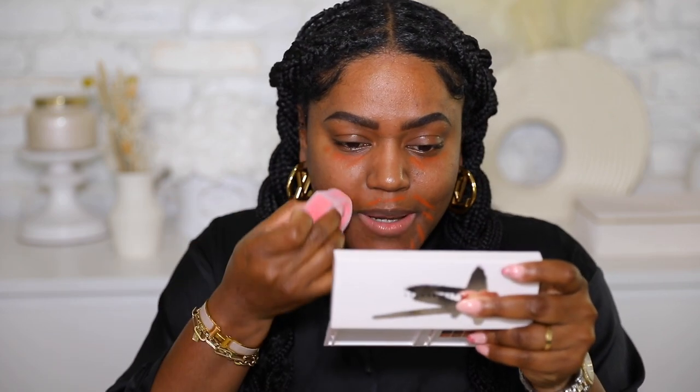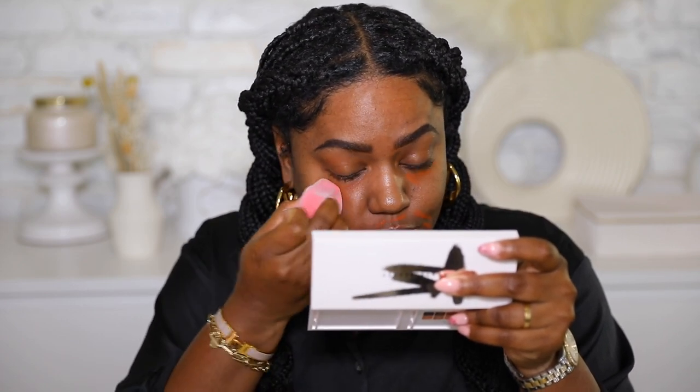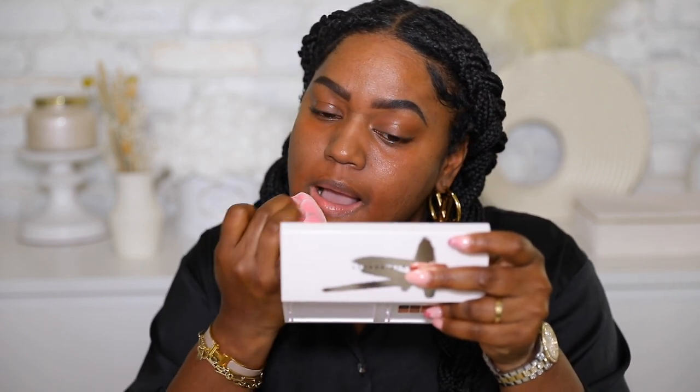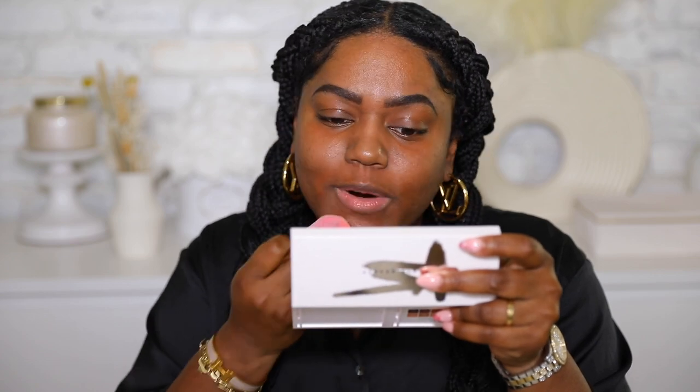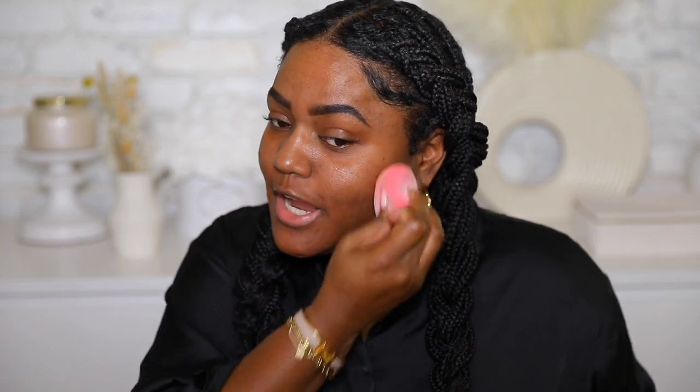I'm gonna do a little bit of color correcting with a tinted color corrector just around my mouth and a little bit under my eye. I got a good amount of sleep last night but the night before and the night before that I didn't, so I'm gonna color correct under my eyes to make sure I don't have any dark circles. I really love the way this works — it just takes away the darkness.